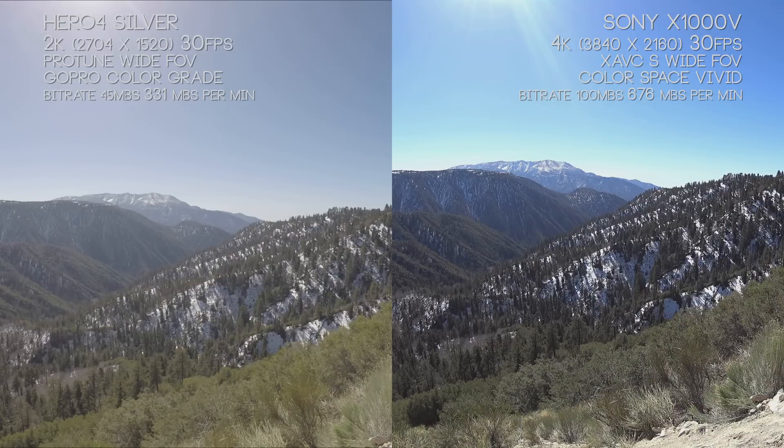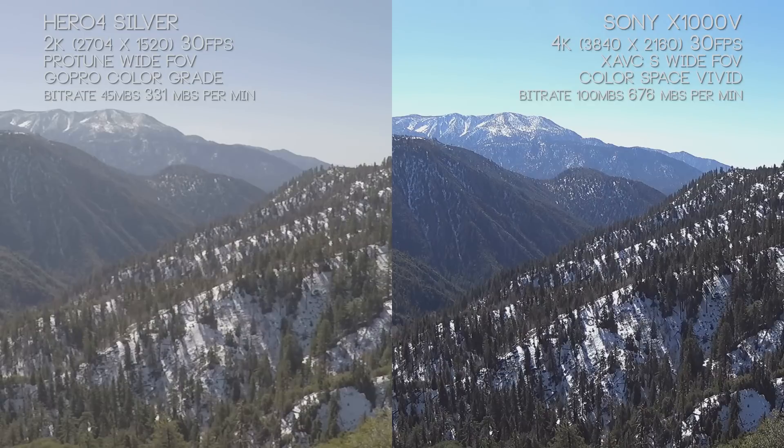The Hero 4 Silver is a lower-resolution image and it's a little bit softer — if you look in the bushes at the bottom of the screen, you won't notice as many branches. It seems a little muddy and soft, while the X1000V is super crisp. You can see the nice fog in the lower left on both, but the Sony X1000V just shows off a really nice image.